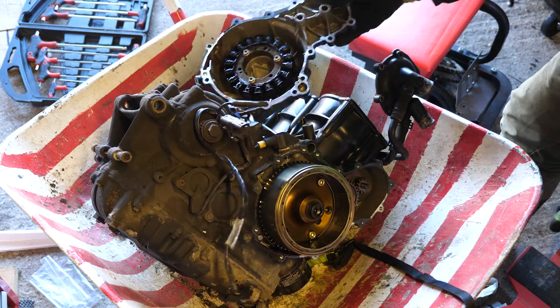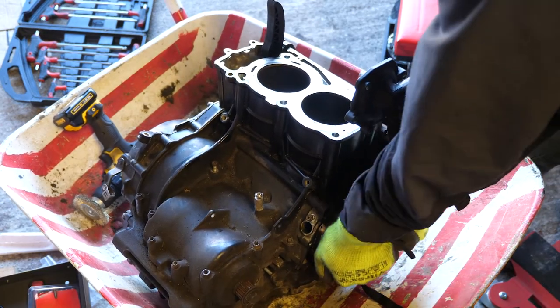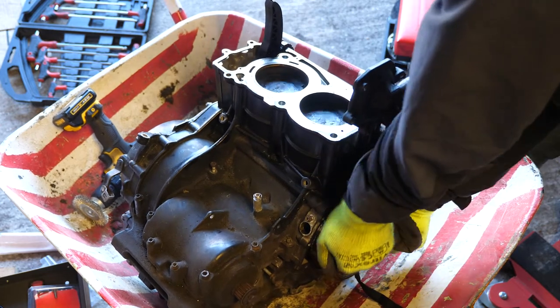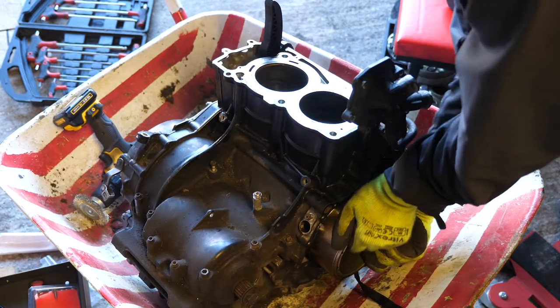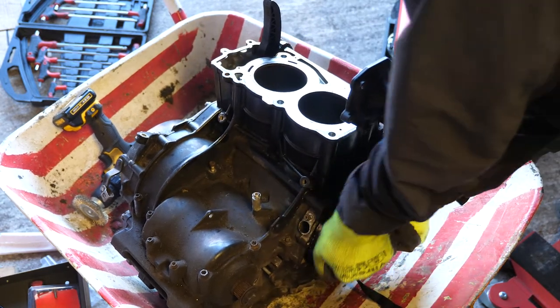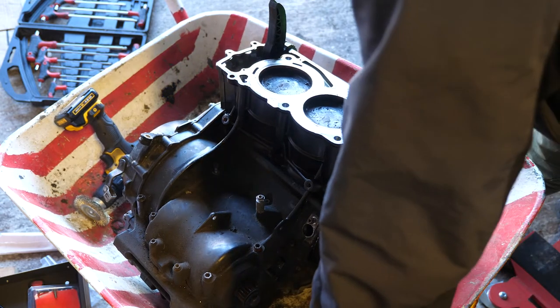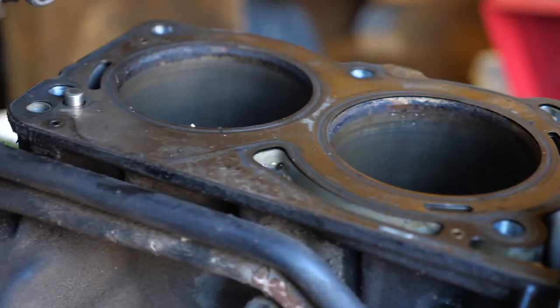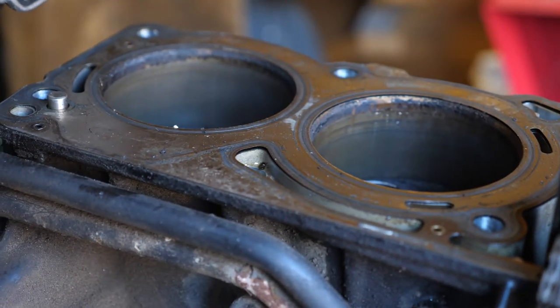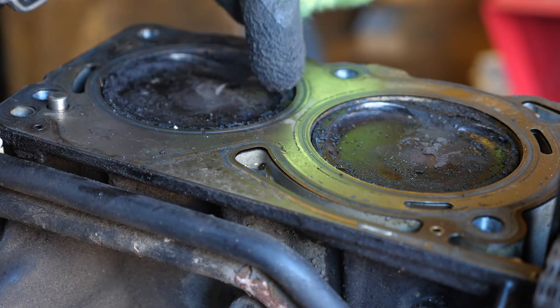Once the clutch cover was taken off I took off the alternator cover to see if there was any damage on that side. Fortunately there was none, and this allowed me to move the pistons up and down to see if the conrod was OK. Had I moved the pistons up and down and only one came up then I knew there was a big problem, but fortunately they were absolutely fine. They looked a bit of a mess where the inlet valves had smacked the top of them, but other than that they were going up and down absolutely fine.